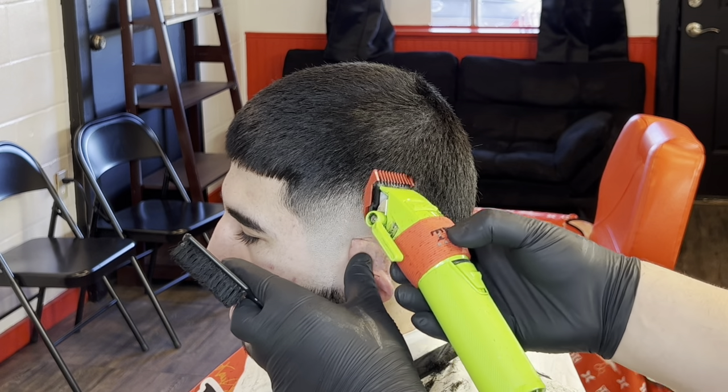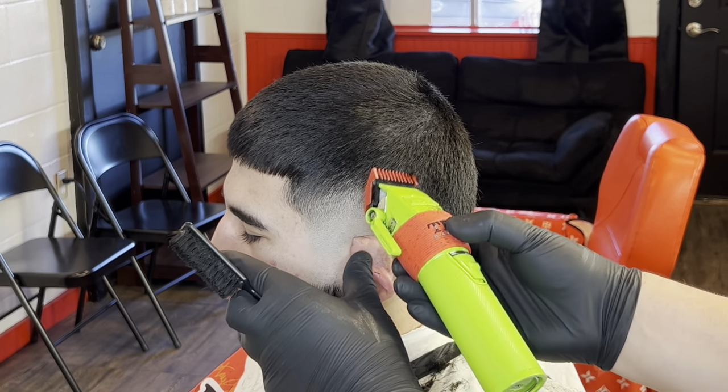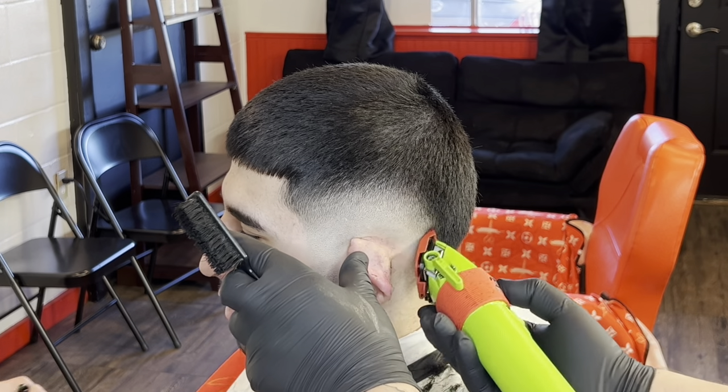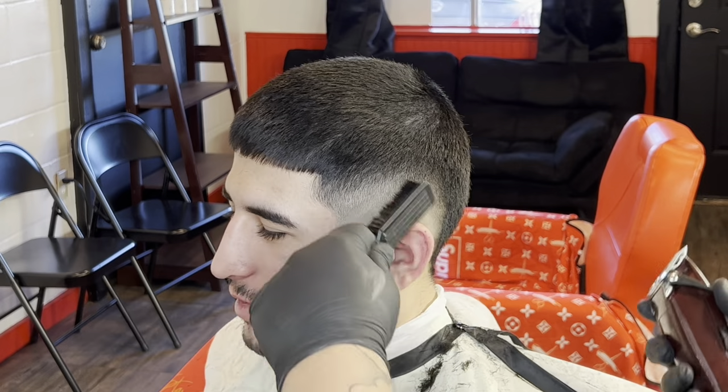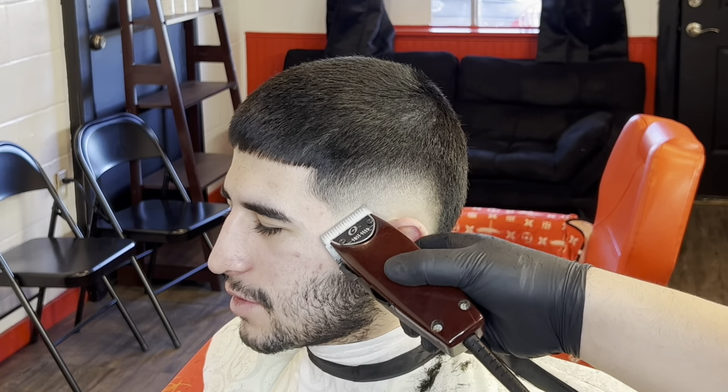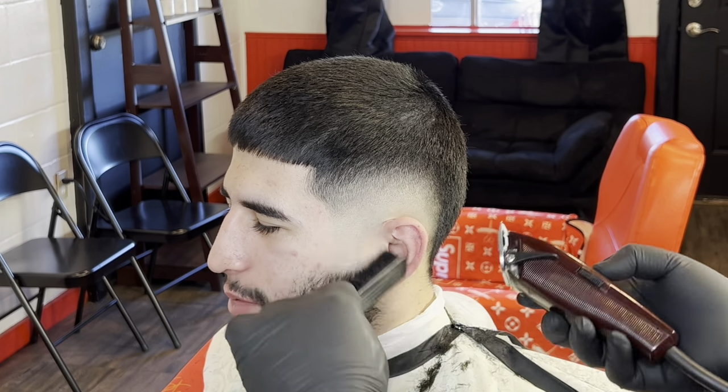Our blend is completely done already, basically — we're just detailing now. Use your corner and dig into those dark spots that you see and just go straight up with it. Go back down and just play with anything you're unsatisfied with and flick out.